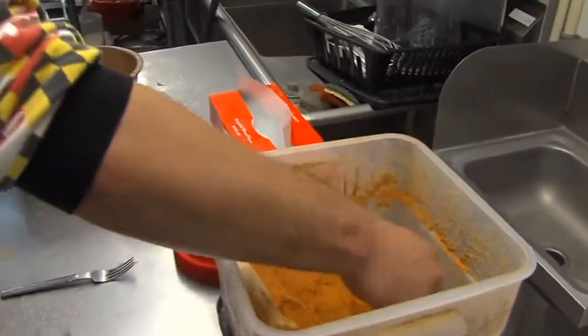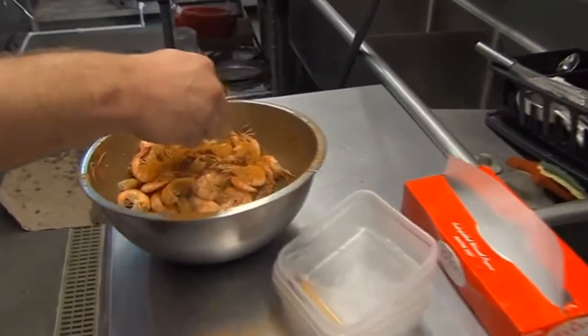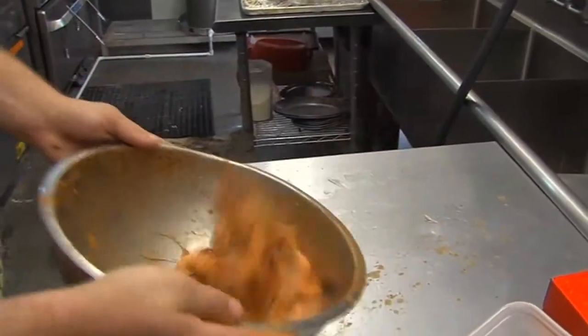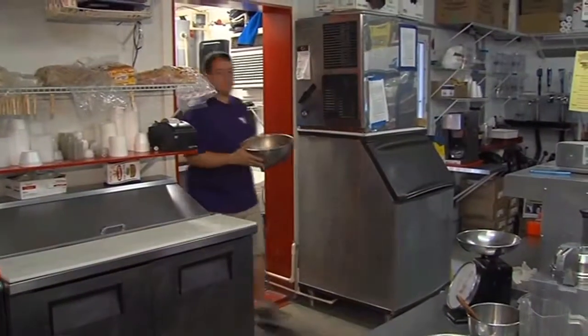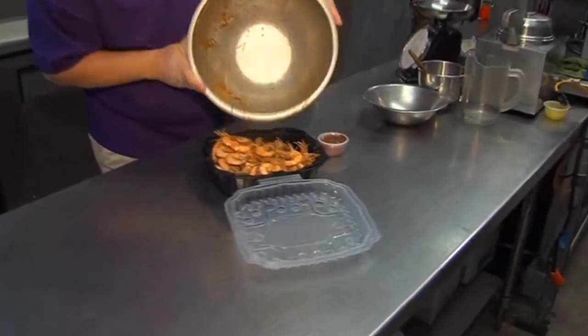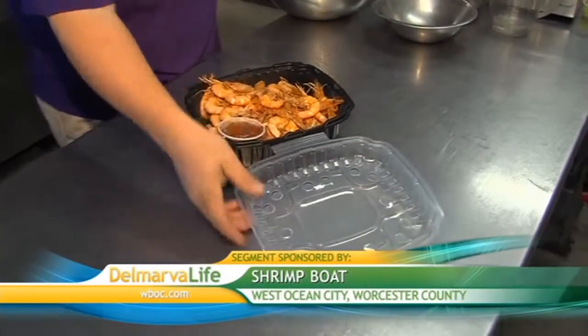And if you don't feel like cooking yourself, the Shrimp Boat can do it for you. We are doing a lot of takeout catering now. Folks who have a party planned, or even sometimes it's last minute — call us up. Whatever the occasion is, whatever their needs are, we're able to meet them.